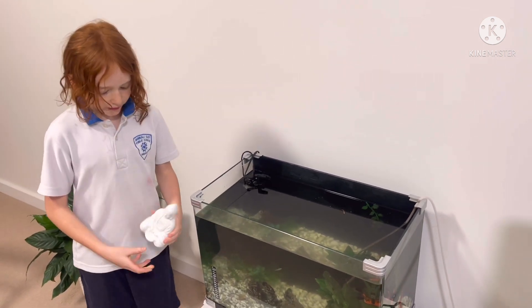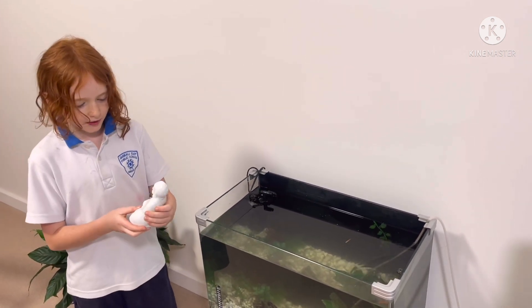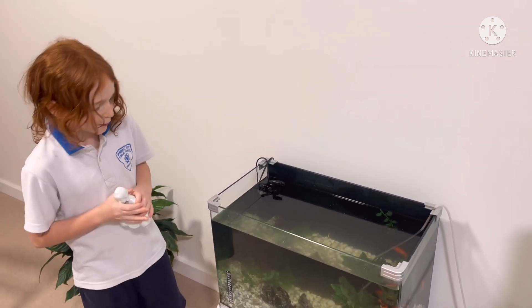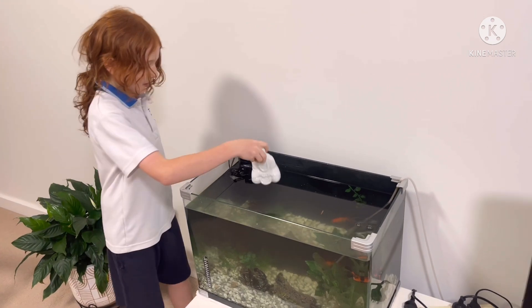Now it's my turn to organize the tank and decorate it. We'll put Mr. Buddha in here. I'm going to put him in here.